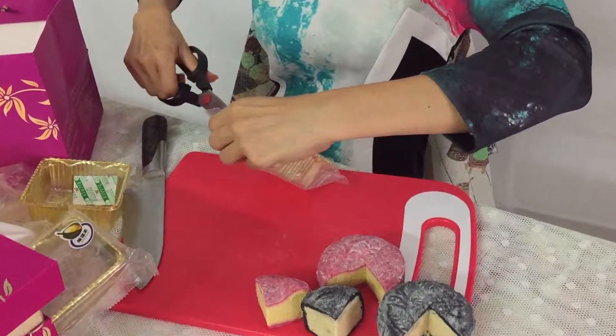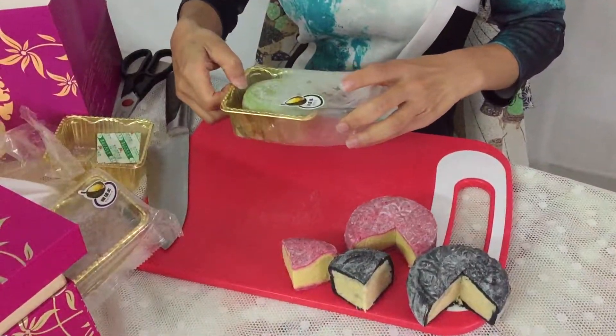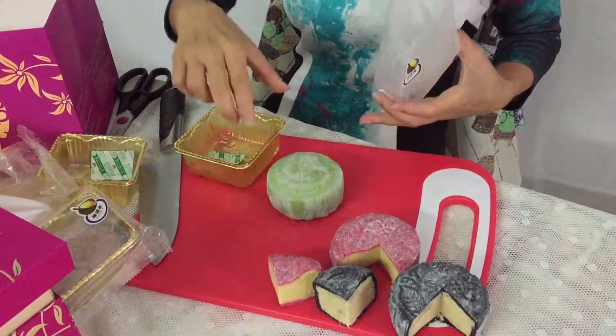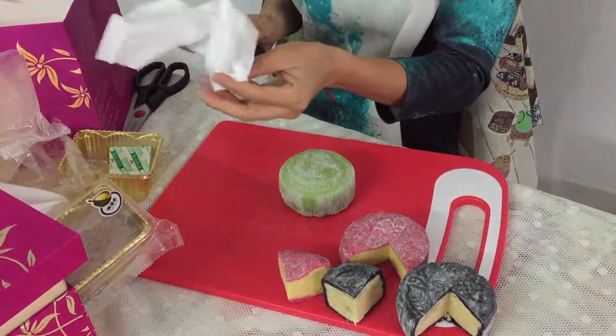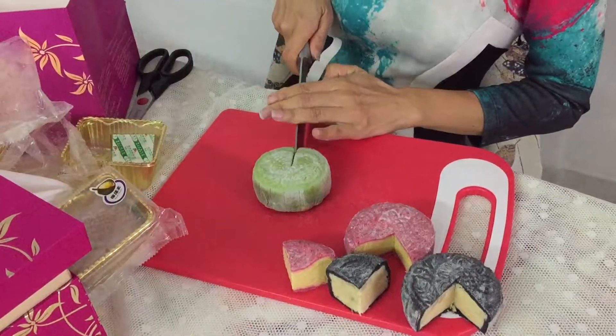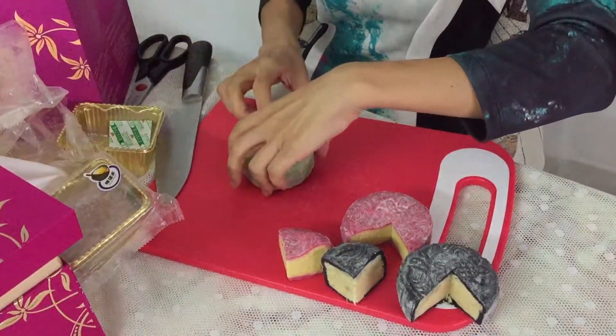I'll be eating a lot of durian today. Good thing is you can keep them for a while. D101. I'm a cheap durian eater actually — I just want it to be nice. Whether it's D-whatever or Musang whatever, if it tastes good, I'm happy. I like mine a bit sweet sometimes, sometimes a bit bitter.